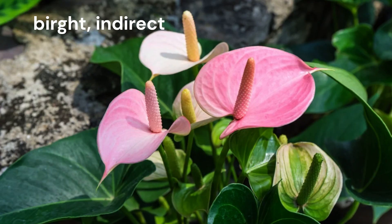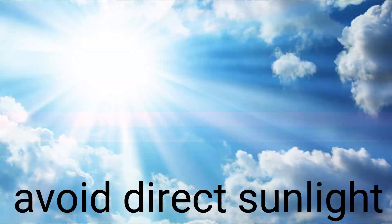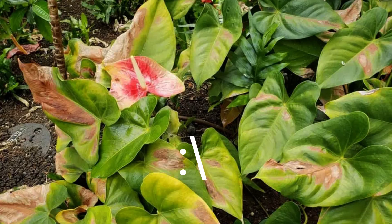Anthuriums prefer bright, indirect light. Avoid placing them in direct sunlight, as it can scorch their leaves. Placing them near a north or east-facing window is ideal.